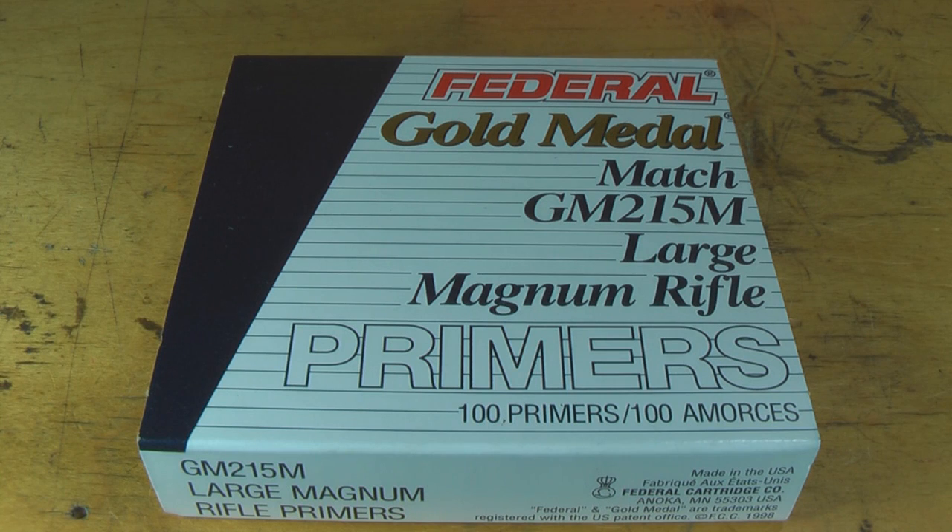The big difference between match primers, benchrest primers, and standard primers is the type of ignition they give. Match and benchrest primers provide a very uniform ignition, and that helps to decrease velocity variations at the muzzle.